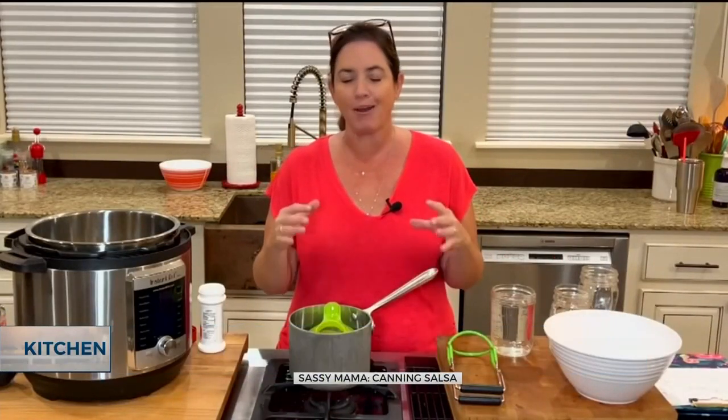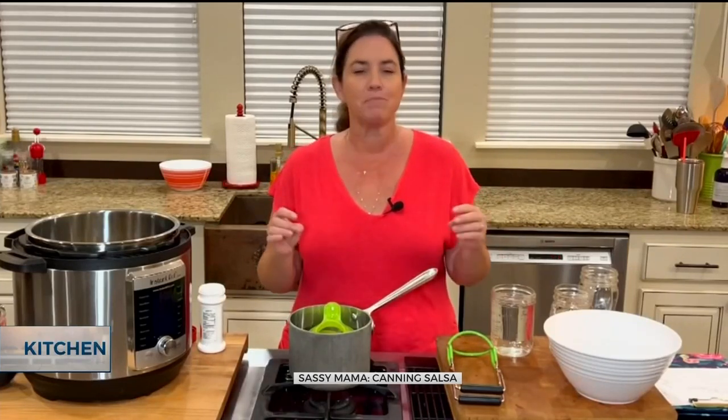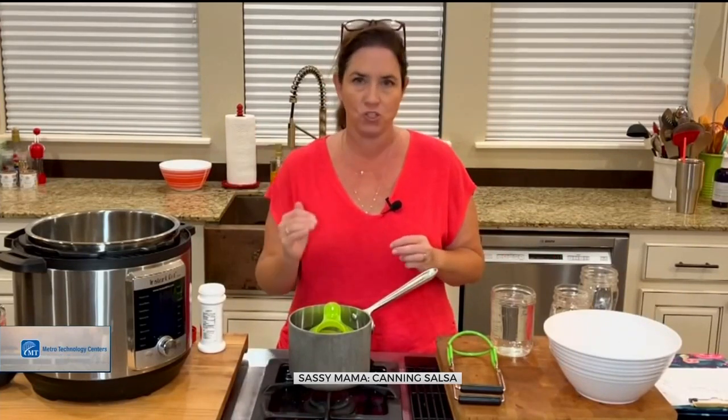Hi everyone and welcome back to the kitchen. We are going to talk about canning salsa. Now this is a very complicated process — I am really dumbing this down because it is literally three minutes. Before you get started, I encourage you to go online and look up the OSU extension, put in that you want a canned salsa recipe. It will give you very detailed instructions. But here are some of the basics.